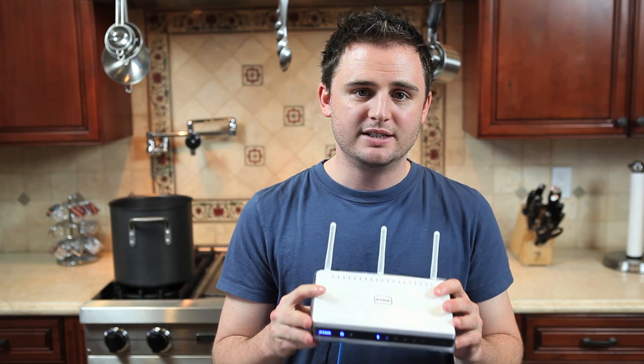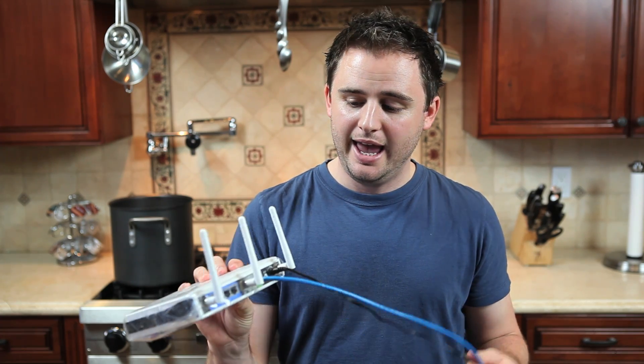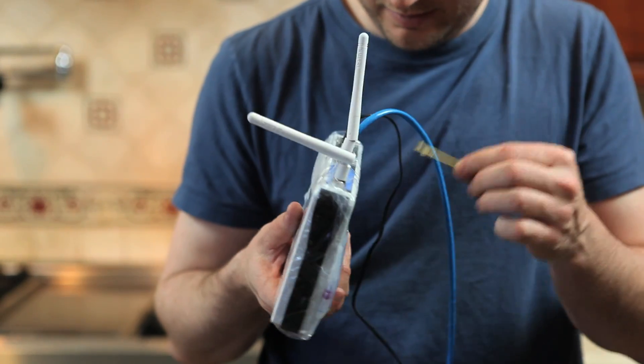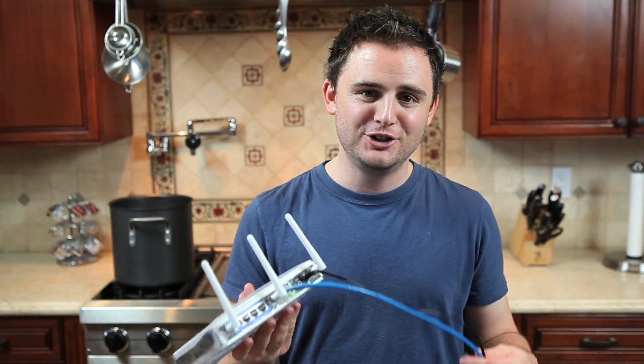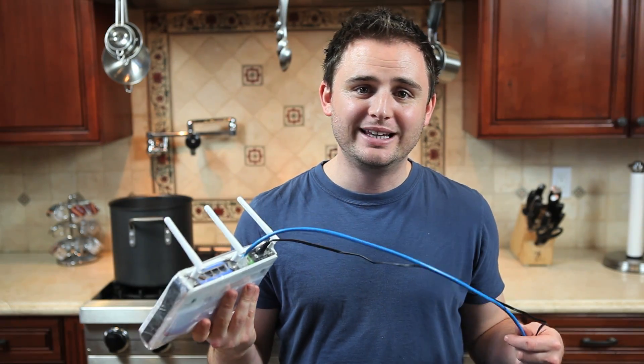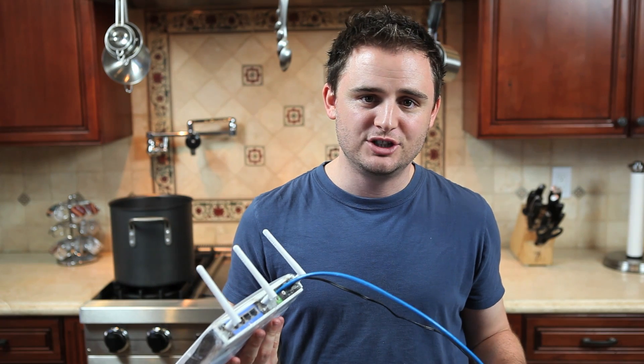As you can see, we've sealed off the DIR-655 in plastic and did our best to waterproof the cables and antenna so no water gets inside, because ultimately what we want to do is plug this in and see if we can get a wireless signal when it's in a block of gelatin.